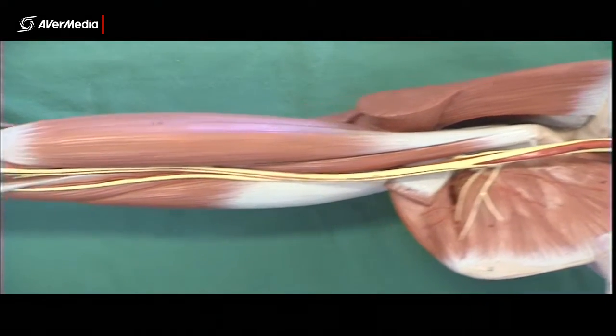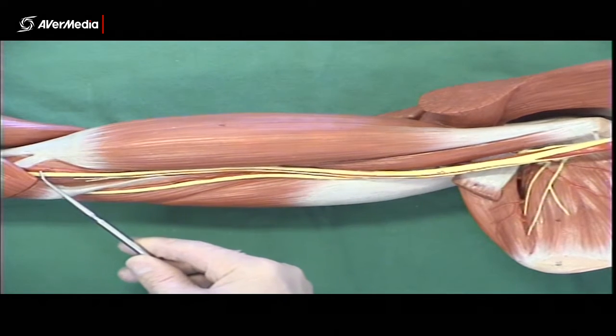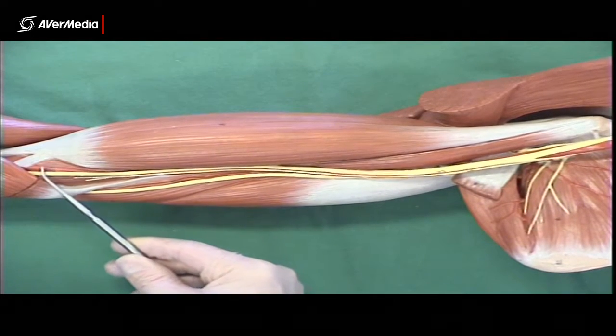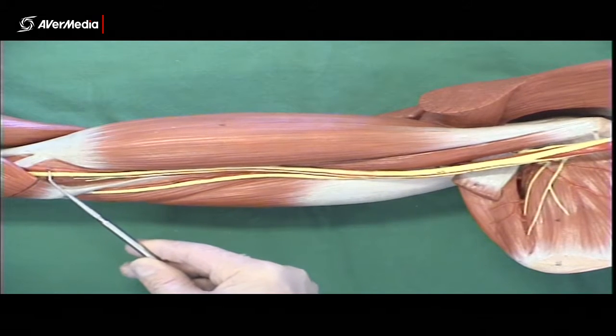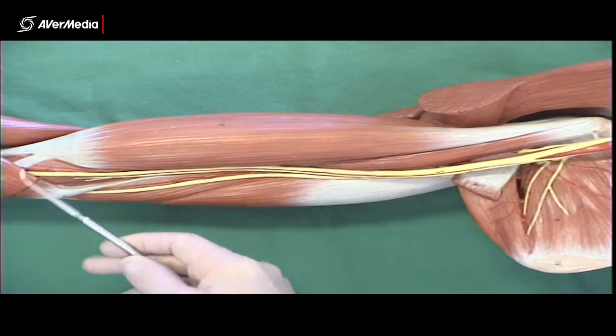If we follow where the brachial artery runs, we can actually see it clearly down here. The space on this model where the brachial artery can be clearly identified is just here next to the median nerve, just before we get to the cubital fossa.